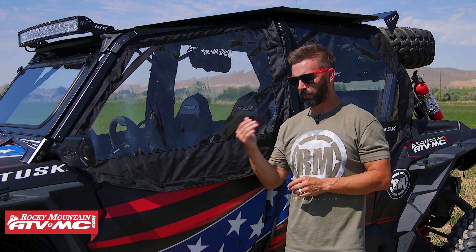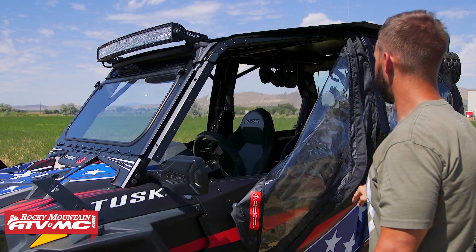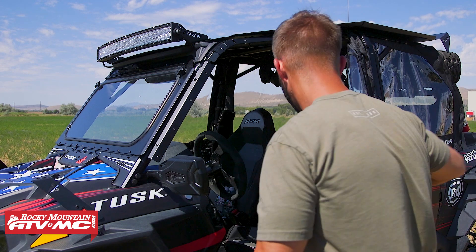Maybe you get caught in some rain — it's going to protect you from that as well. Right now it's the middle of summertime, so it's going to be dusty most times when you're out there cruising, and these are going to help block the dust too. Another great aspect about these, just like the name says: zipperless. These are a magnetic door design, and there are a couple big benefits to that.